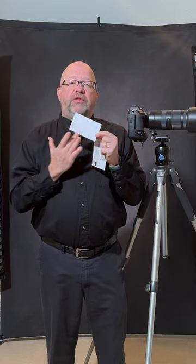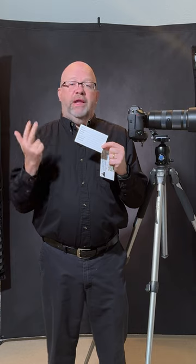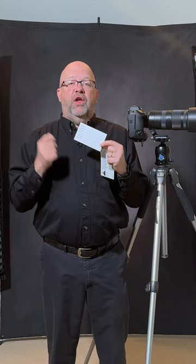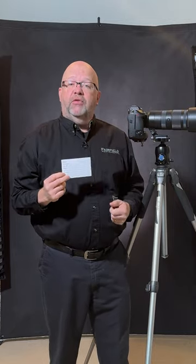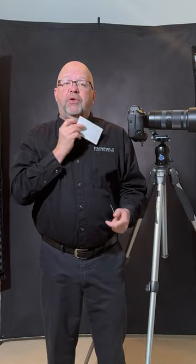They take this card — the back side is printed without a gloss surface so it's easy to write on. It has their name, phone number, email, date of the event, and a place where I can quickly note what it is they're looking for. I can either hand it to them if I'm really busy and say fill this out and give it back to me, or if I have a moment, I can fill it out myself, and then I put it in my pocket and now I have it with me.